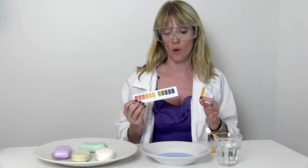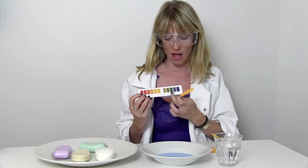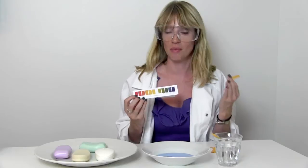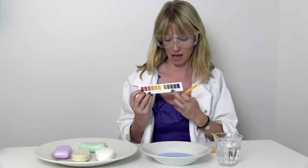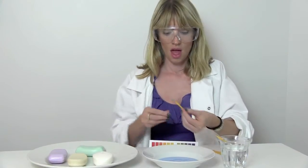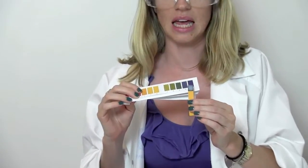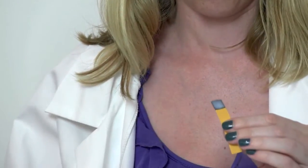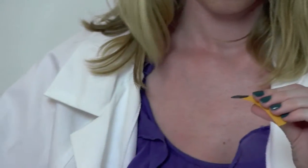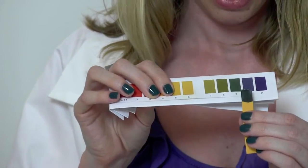Next I'm going to show you the pH level of a washing detergent. Now these are generally very alkaline so it should be showing up somewhere on this side of the spectrum, and given that it is washing detergent this is not something you'd want to put on your skin, so obviously anything that comes up along here is definitely not good for your skin. As you can see this one goes almost instantly quite dark bluey purple, and wiping off a bit of the excess product you can really see where it sits on the scale - it is very alkaline.